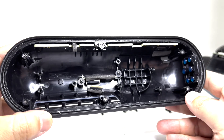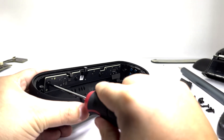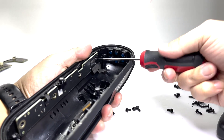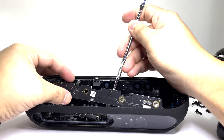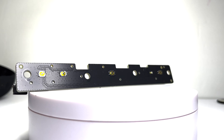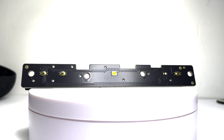Now to remove the control board, we will take off four screws and a ribbon cable. Here we have the control board, which contains the main buttons to control the function of the speaker.